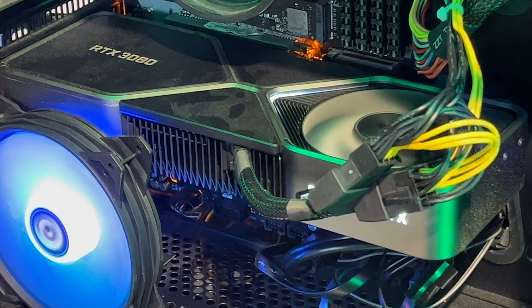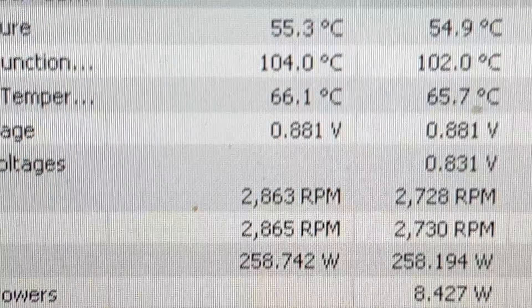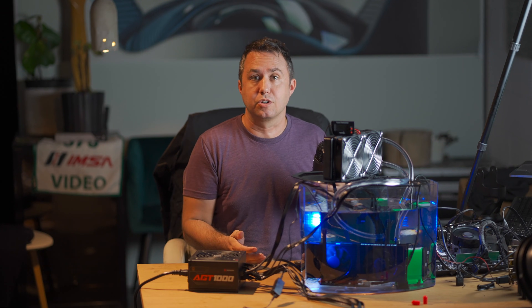Taking a peek at my desktop, which is running a Founders Edition air-cooled 3080 with the same overclock, running at 95 MH/s — but its memory junction temperatures are at 104 degrees Celsius. Yikes, that's hot. So if you want a conversation starter and low memory junction temperatures and also very close to silent operation, then dielectric coolant immersion might be for you.